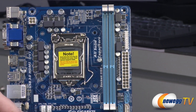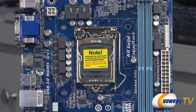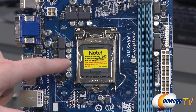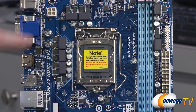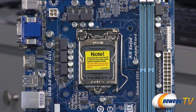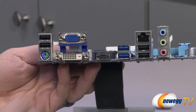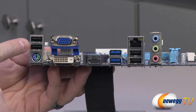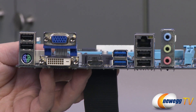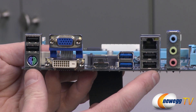Moving to the CPU socket, this is the LGA 1155 socket compatible with 2nd generation Sandy Bridge or 3rd generation Ivy Bridge Core processors. There are power delivery components scattered around including capacitors, chokes, and MOSFETs. There's a supplemental 4-pin CPU power connector up top — make sure you connect that so your CPU runs properly and the system boots as it should. All USB ports — both USB 3.0 and USB 2.0 — are controlled by the B75 chipset, which is nicer than having an add-on chip.